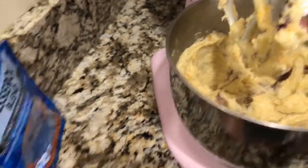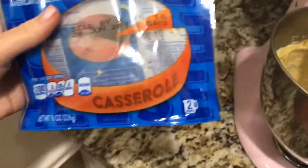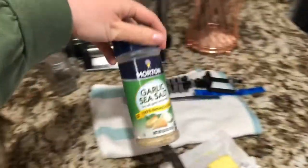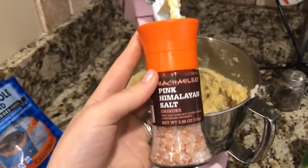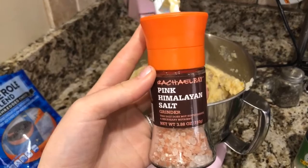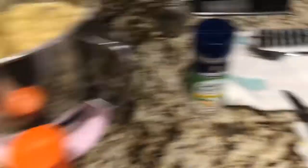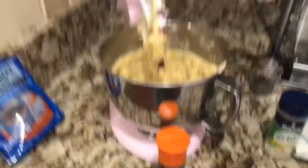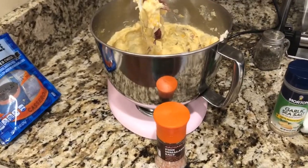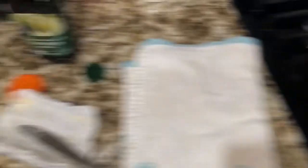I want it to be really cheesy so I added the whole bag — call me crazy — it's two cups of cheese. I don't want to add more garlic salt because I don't want it to taste too strong, so I'm gonna add some pink Himalayan sea salt and a little bit more butter. This is not a healthy meal, but you know what, it's the day — we're gonna live our life.